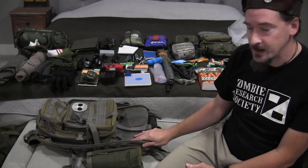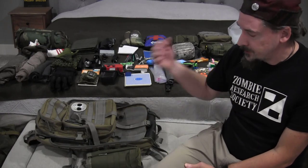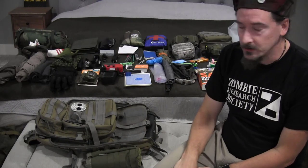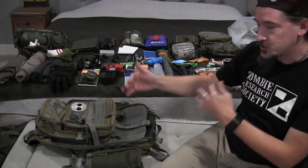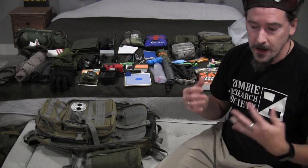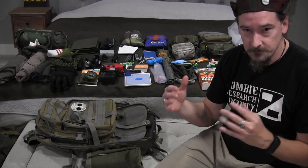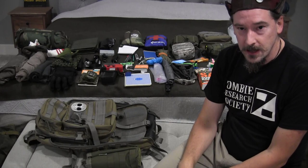If I need to bug out, everything is already packed in this bag and I'm ready to go. I just need to grab a few things, and in less than three or four minutes I can throw this on my back and be out the door to wherever I might need to go with essentially everything I need to survive. This is just to give you a sense of the extreme level of prepping and the kind of things someone might put together for an extended, comprehensive emergency go bag.